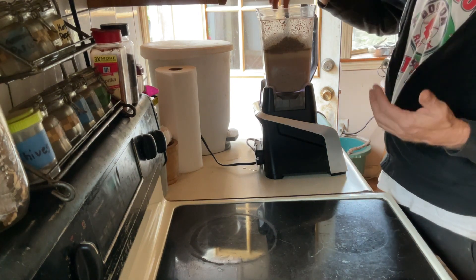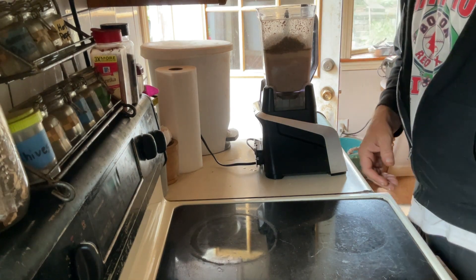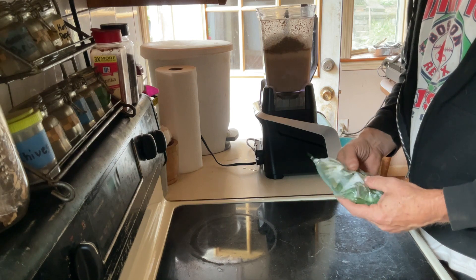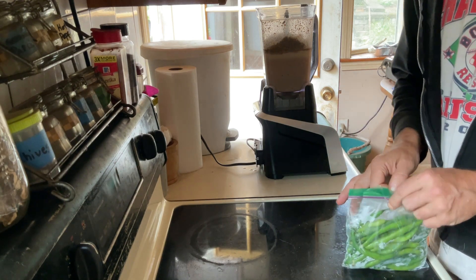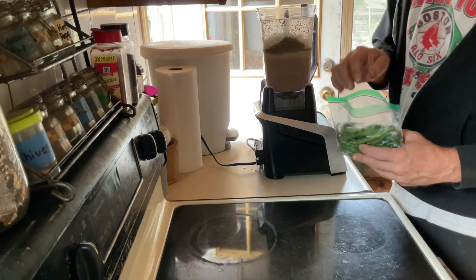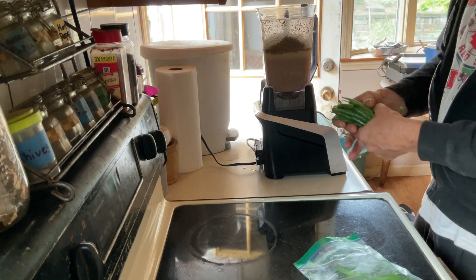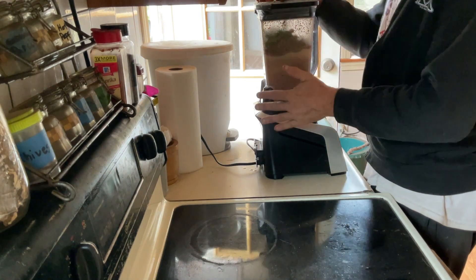Lastly, I'm adding green beans — I've got plenty from my garden this year. Green beans boost the immune system, improve eye health, promote healing, and are great for weight loss because they help curb appetite. If you've got berries, frozen vegetables, or extra leftover meat around, feel free to throw those in as well — customize this however works for your dog.